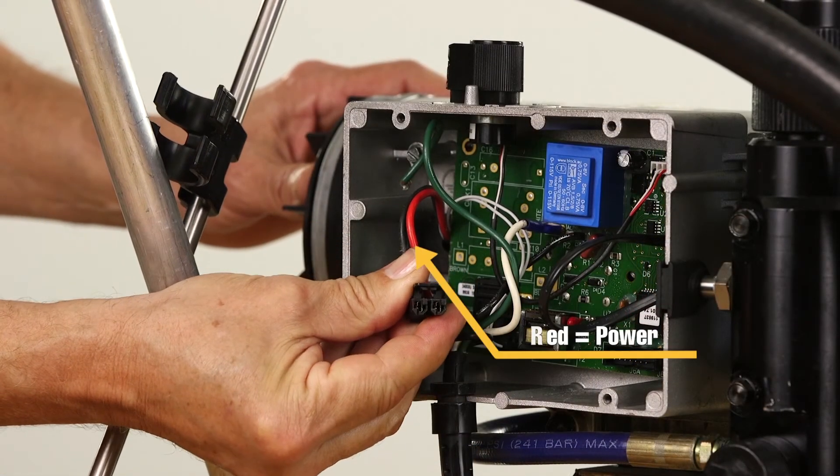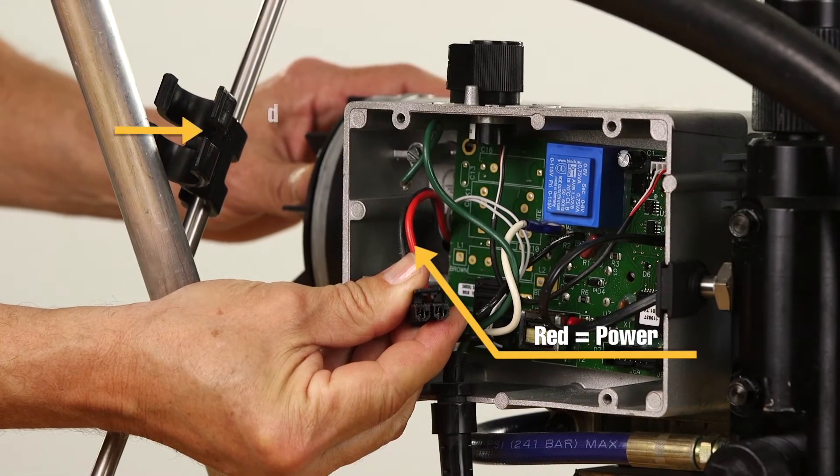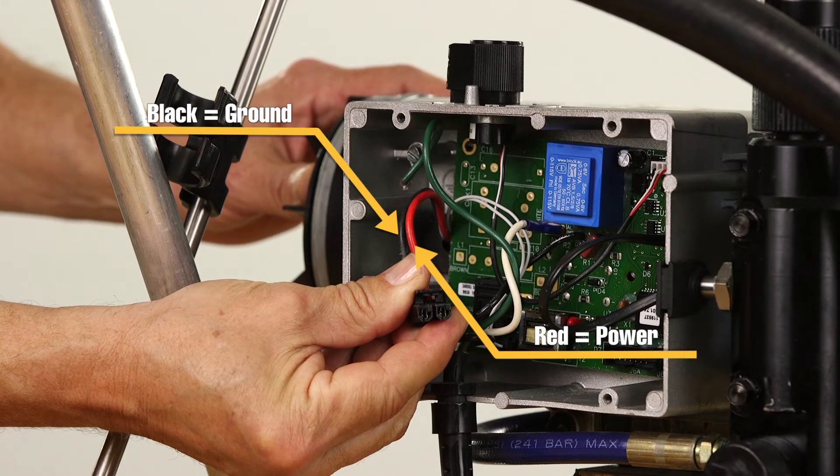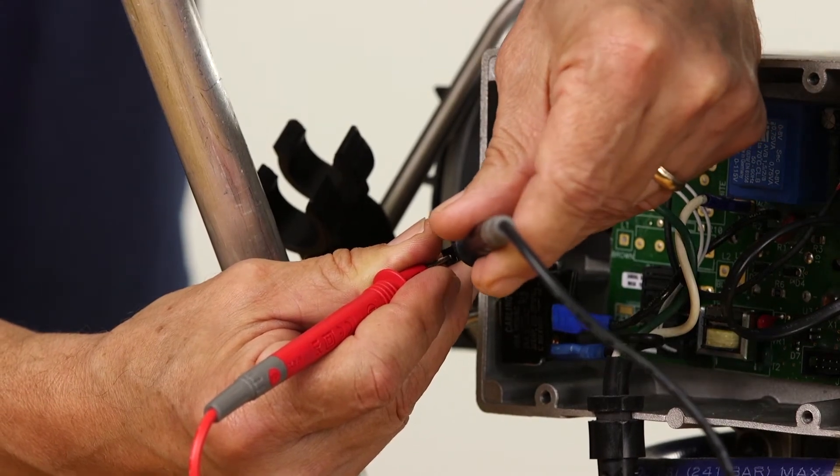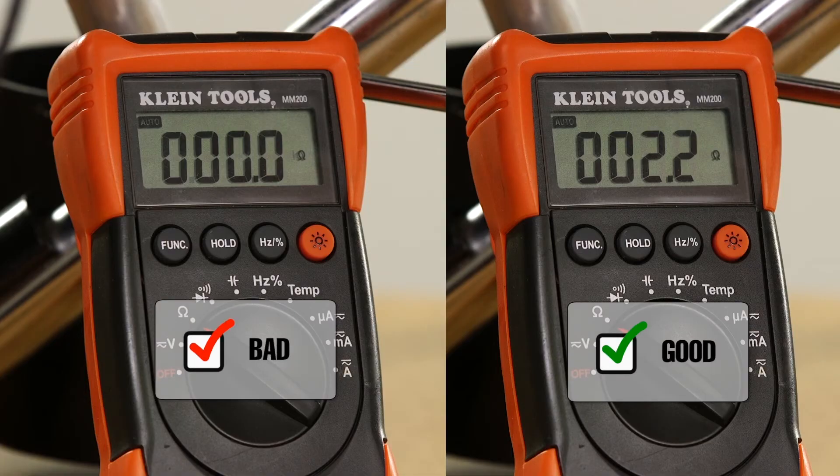The brush DC motor has two leads, one for power and one for ground. Remove the motor leads from the control board. Using a multimeter, measure the resistance between the two leads. If the resistance measurement is different from what is listed in the manual by plus or minus 10%, then the motor needs to be replaced.